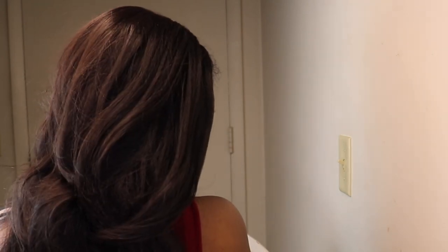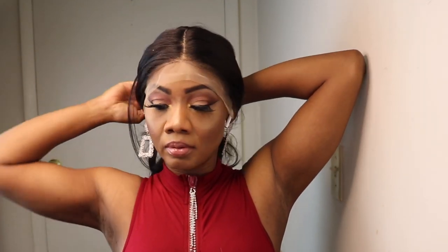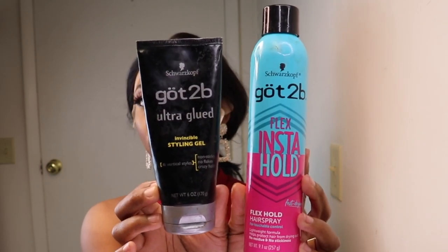This is how the back of the wig is looking. Now it's time to customize the wig — I like to pull the hair to the back in a ponytail so it's out of the way. Today I'll be using the Got to Be Glue and the instant hold spray.